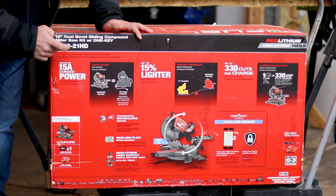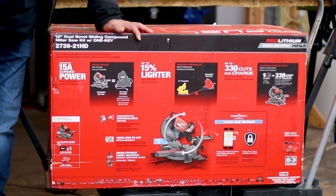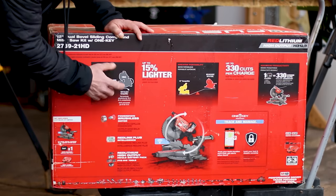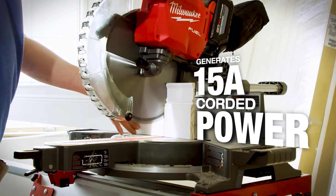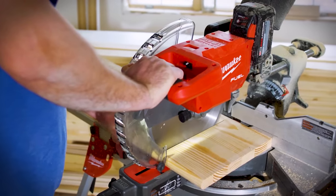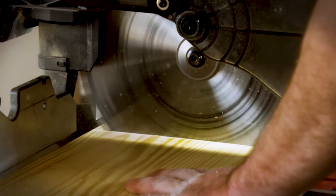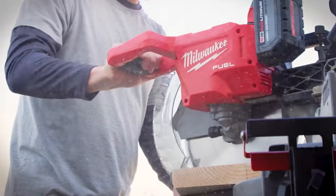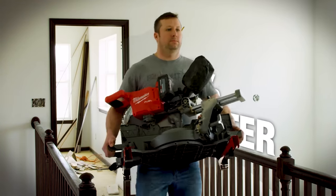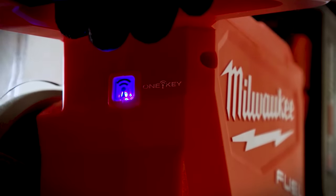It's product number 273921HG, which means it comes with the battery and chargers — a 12-amp battery and a rapid charger. Specifications say it's equal to 15-amp power, and it talks about track and manage. That One Key feature is probably not going to do anything other than track and manage. You're not going to adjust blade speed via the One Key application. It says one charge on that 12-amp battery will give you 330 cross cuts in 3¼ baseboard.